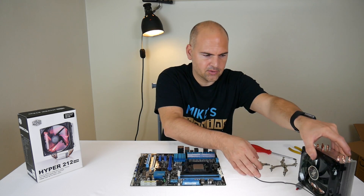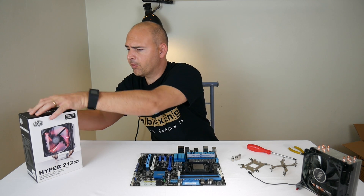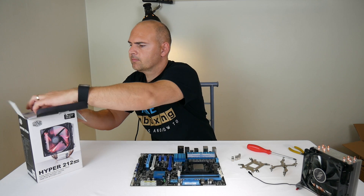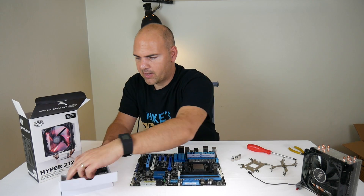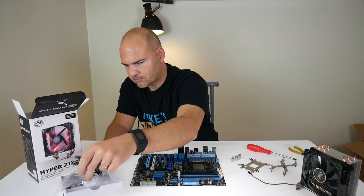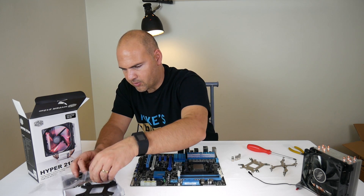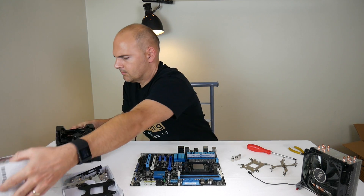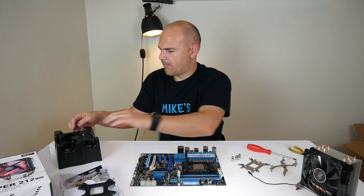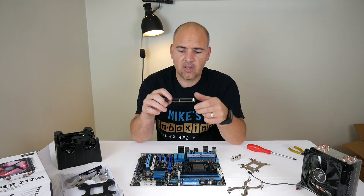The big difference with the new 212 LED for both AM3 and AM4 is the new bracket which is included. Instead of all the old hardware, this simplified bracket is all you need on the new model.